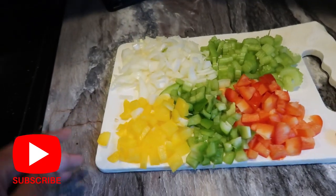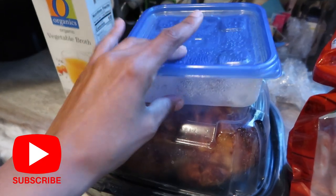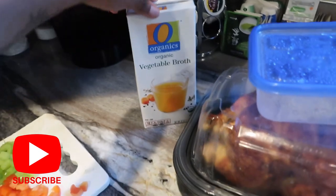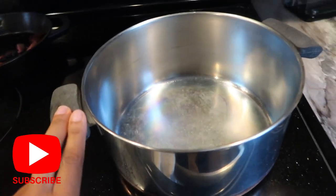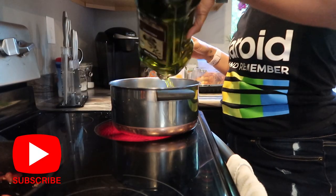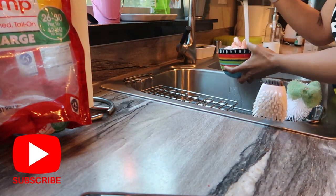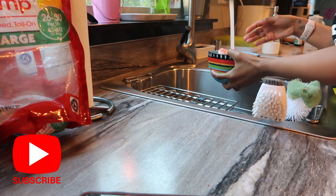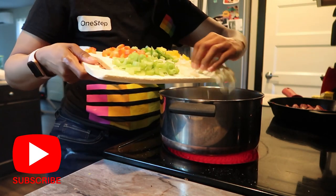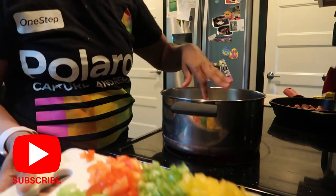Over here I have my veggies chopped up — some onions, some celery, all three colored peppers. I also have some rotisserie chicken from Costco and some slow cooker chicken I'm going to use up as well. Some vegetable broth, some shrimp, some cauliflower rice, and some garlic. I'm going to cook everything up in this pot. You're going to want to put your onion and your garlic in first until they're fragrant, and then you can add the rest of your veggies.